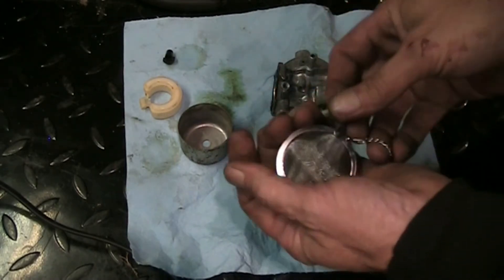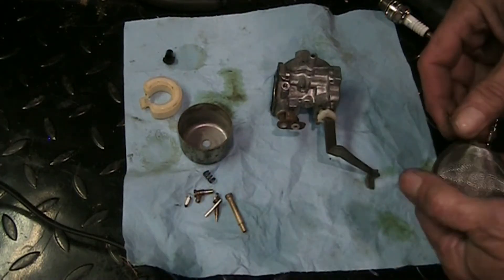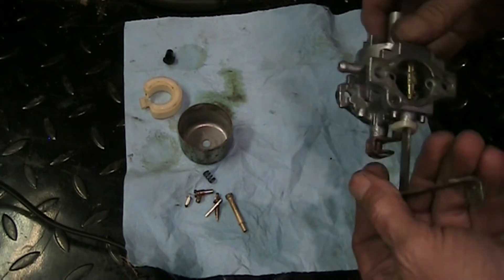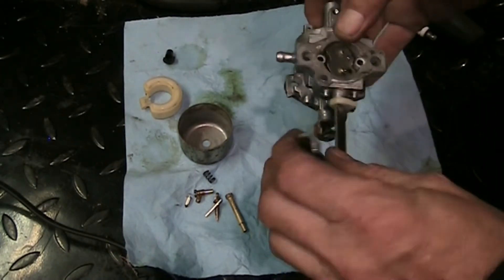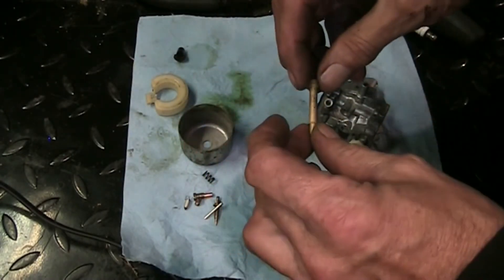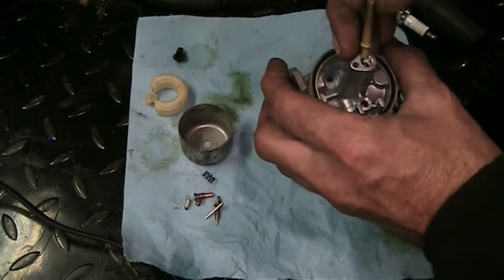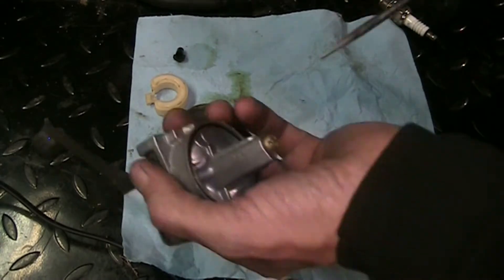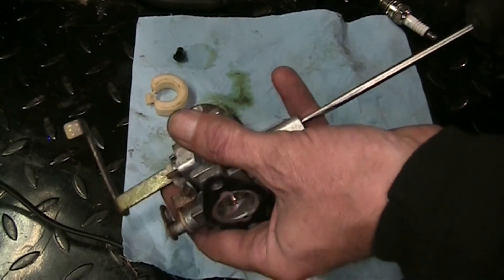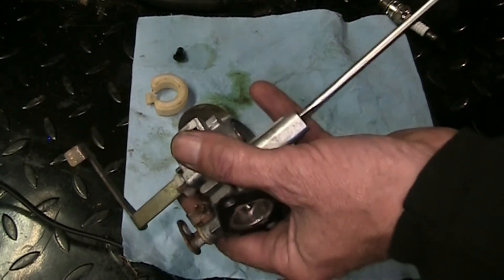Fuel bowl is nice and clean, all my passages are nice and clean. I don't know what I would do without the ultrasonic cleaner - well I know what I'd do, I would take ten times longer to do anything with carburetors. Our emulsion tube is clean and clear, all the holes are clear - I've blown everything out with compressed air. Let's drop that back in there. The carb wasn't overly dirty but the small passages were plugged up - that's all it takes.